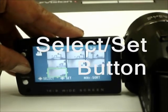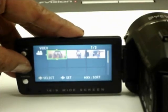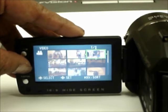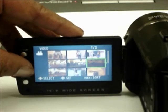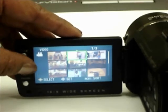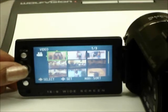The select/set button helps you find your way around the thumbnail images of your video clips displayed on the camera display screen. You will move the select/set button north, south, east, and west to highlight the desired clip. Finally, depress or press the button down to select a clip for playback on the video screen.